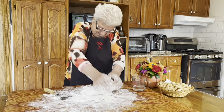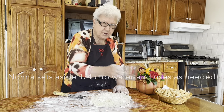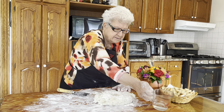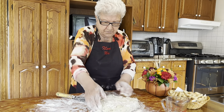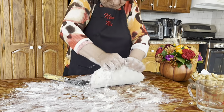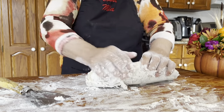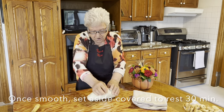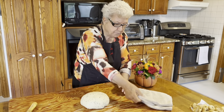Very good — a little bit of muscle here. I'm going to put a little bit of water. Come together. It looks good. I did it for 10 minutes. It looks together.